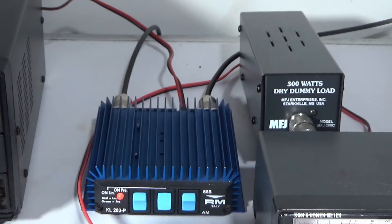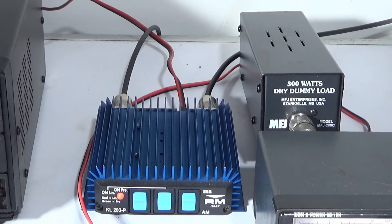You can see the heat starting to build after just a matter of seconds. Now if you're chatting regularly on AM or FM, particularly if you're driving it hard — that key-up was with 6 watts in, into a dummy load which is a perfect SWR for it to be happy with — heat can be a little bit of an issue. But I think they're a good little amp.